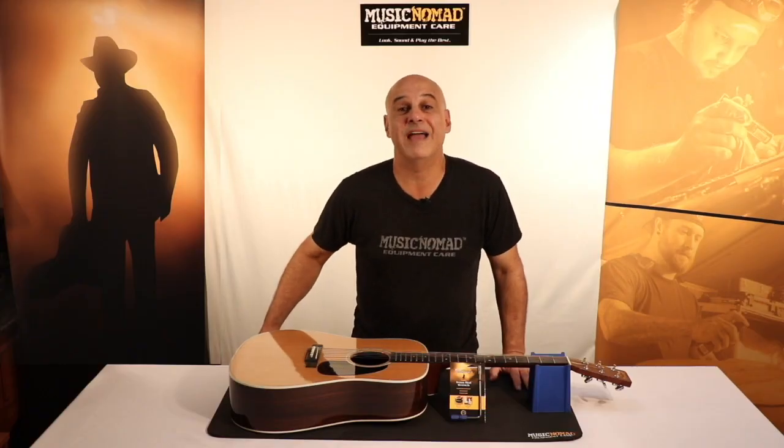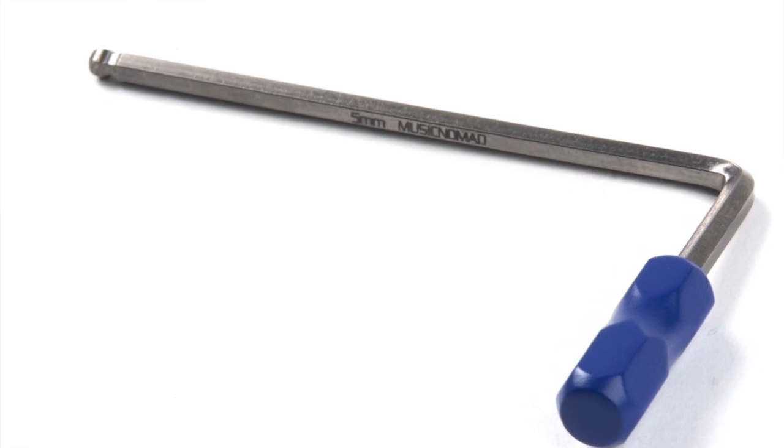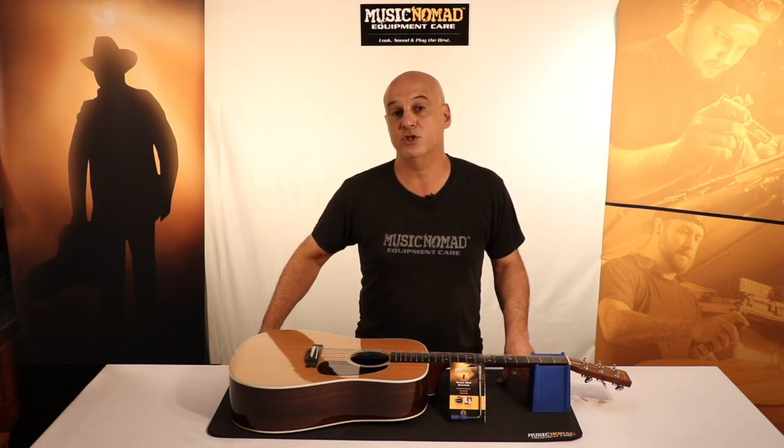We also have laser etched 5mm on the side of the wrench so you always know what size you're using when you're doing your adjustment. There are many acoustic guitars that use a 5mm wrench to make the adjustment.